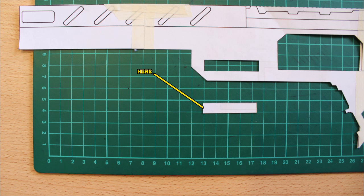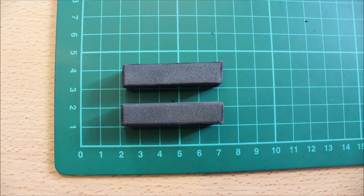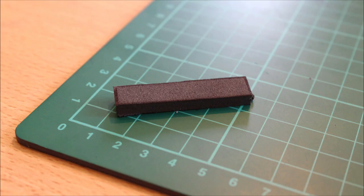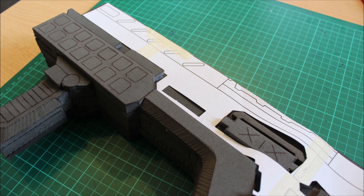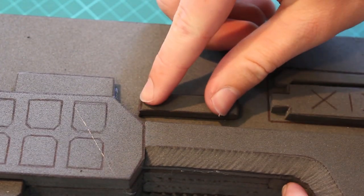Now we'll start to work on some extra detail. We'll cut out this rectangle piece here from the template, put it onto the foam, making two. You don't need to flip the template because it's an identical rectangle. Then cut them free from the foam and cut them in half, adding a depth line about halfway through that layer of foam, slicing it out so we have a nice thinner piece. We can then use the template as a negative spacing to find out where exactly it should sit, mark it out, and put it into position with your adhesive of choice.